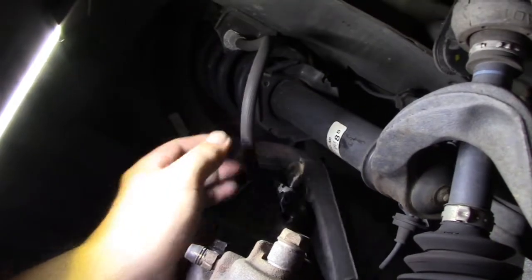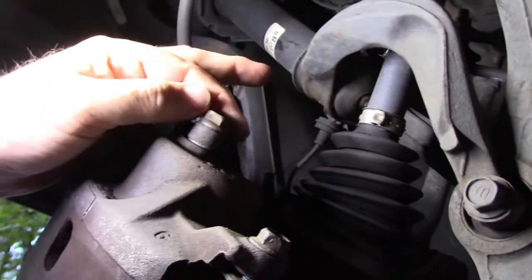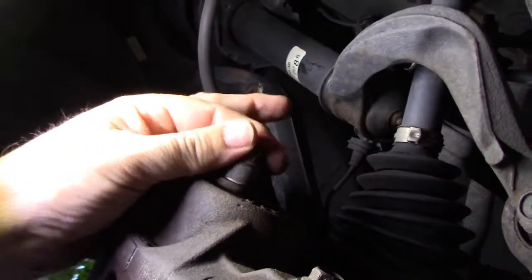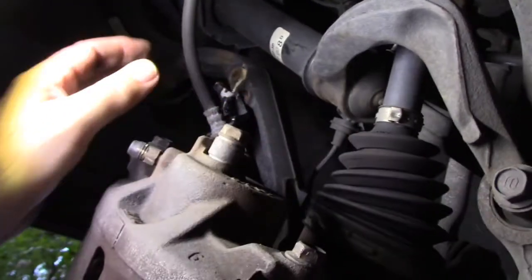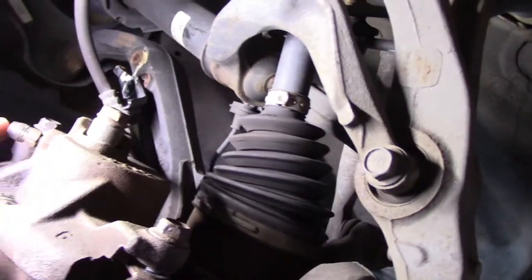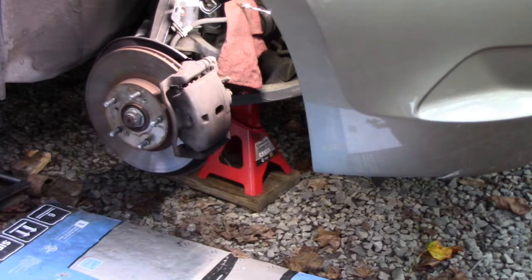I've got to clamp the brake line so the brake fluid doesn't drain out when I start removing it. The banjo bolt that goes to the back of the caliper is a 14 millimeter. I do suggest having an impact wrench of some kind to get some of these bolts off - especially the caliper bracket bolts. Or use a cheater bar with a good sized socket, because these cars were designed to be worked on on lifts and on the ground you don't have much leverage.